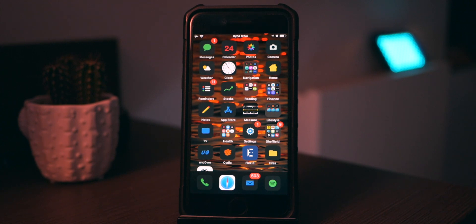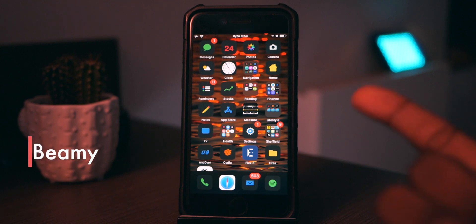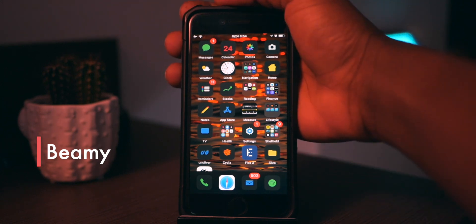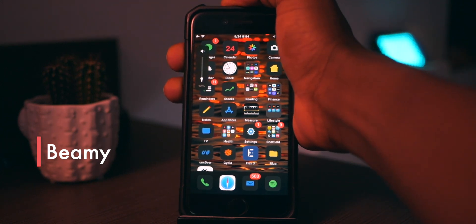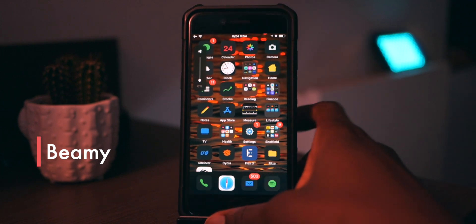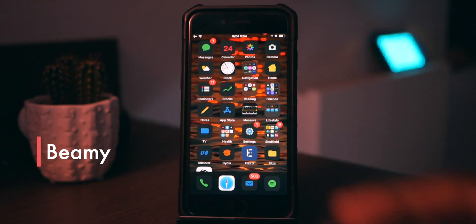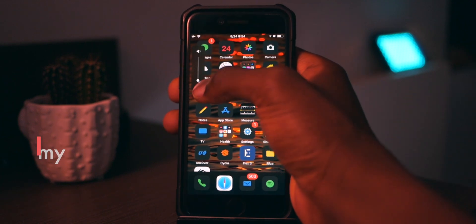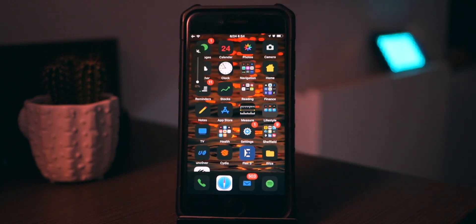The next one is BeMe, and BeMe is basically the icon set I have on my screen right now — it looks pretty good. Pair it with Noctis 12 and you've got yourself a decent-looking iOS 12 dark mode. If you also pair that with the volume HUD tweak — I forget the name — it looks really good and you can also slide on it, unlike some other volume HUD tweaks out there.